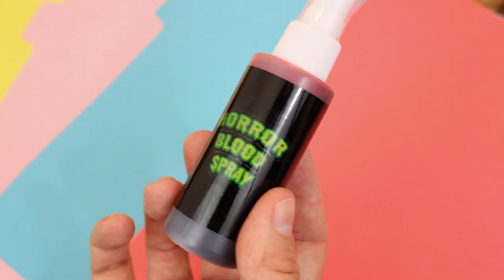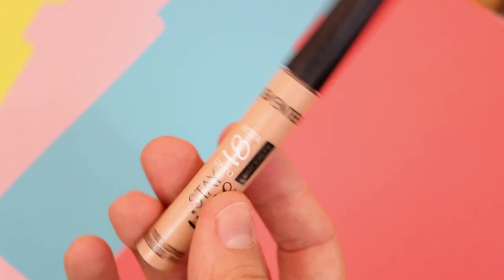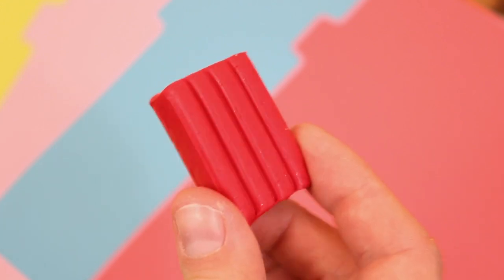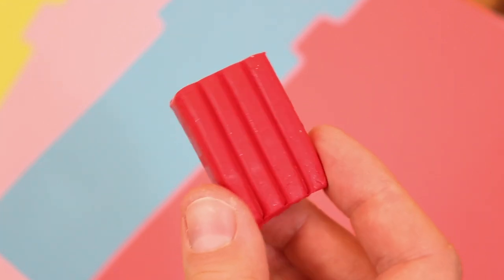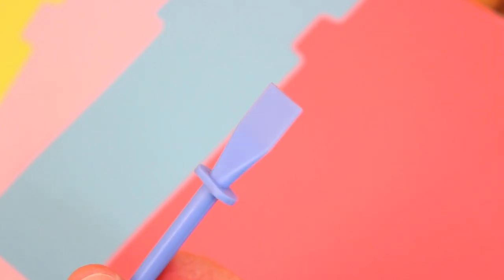To achieve this creepy Halloween effect, you will need some fake blood — I actually picked this up from the pound shop, so it's really inexpensive. You'll also need some skin color concealer, and some polymer clay. I felt red was the best so when you split it you can see that red color inside. You also need a sculpting tool — I just use a glue spreader.